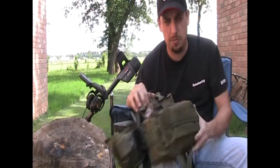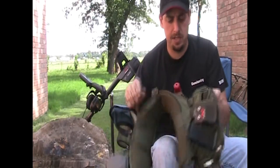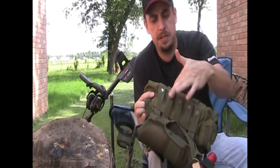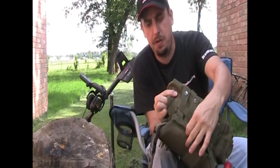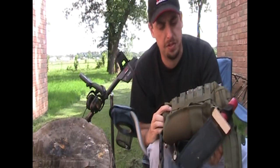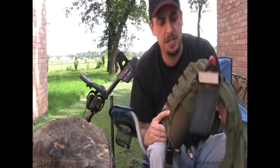I also got what they call a deployment bag. It also has — I'll show you on the back there — anytime it's got these type of straps, it'll fit on this type of belt. It makes it secure, it'll last, it stays together a lot better.